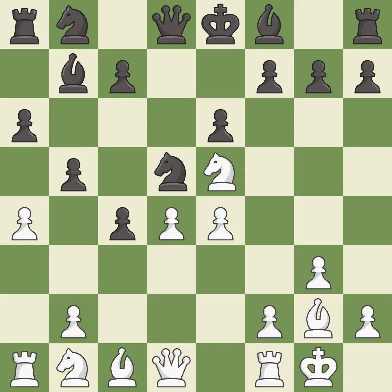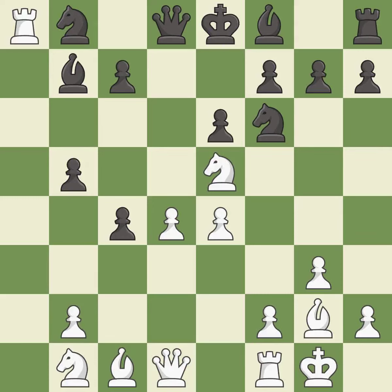This kicks an opposing knight — it is good. This reveals an attack on a pawn and is best. This maintains the balance in material with a good trade — it is best. This exposes an attack threatening a rook — it is best. After all captures, this is an equal trade and is best.